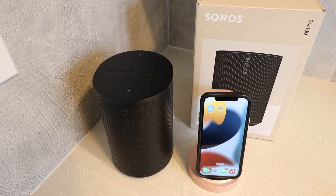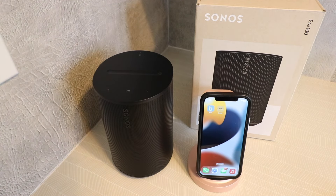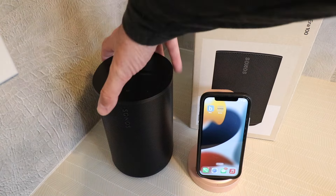In this video, we're going to show you how to set up the Sonos Aero 100, which we've got right here. The first thing you need to do is download the Sonos app if you haven't already. So we've got the Sonos app, and then we're going to plug in the device.